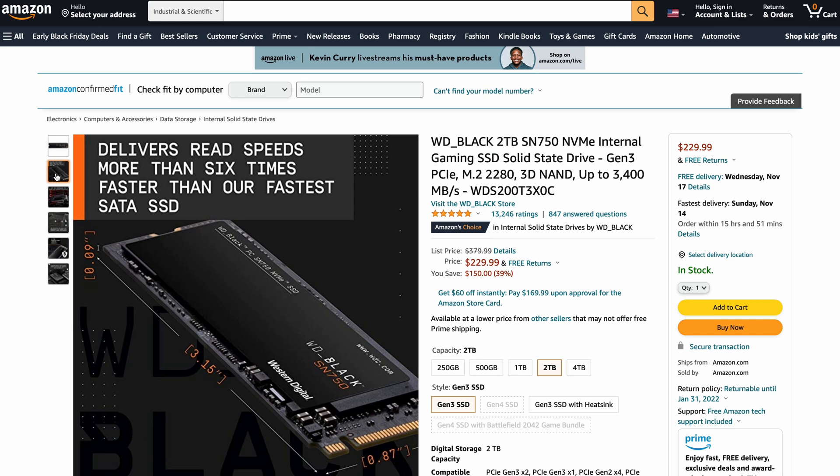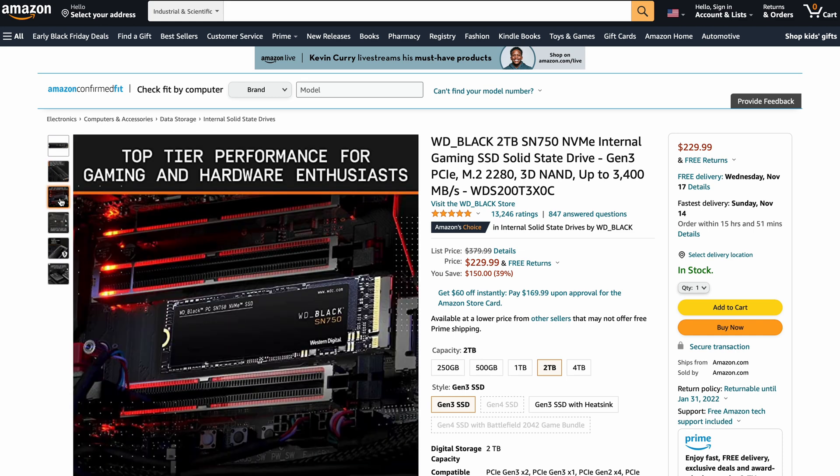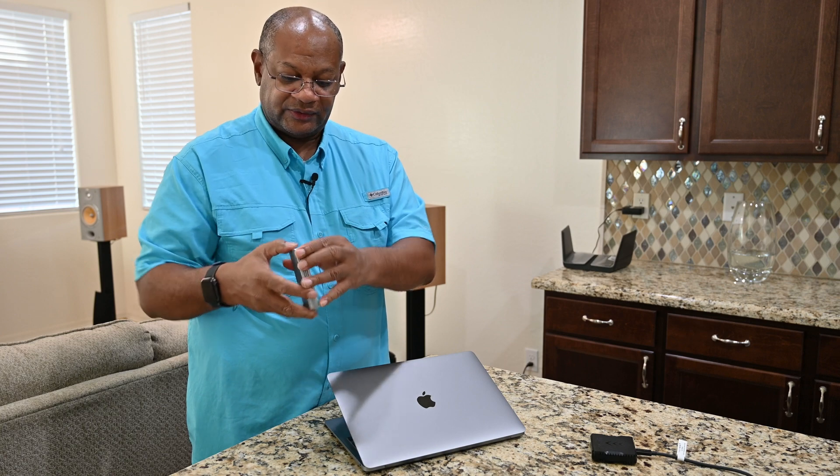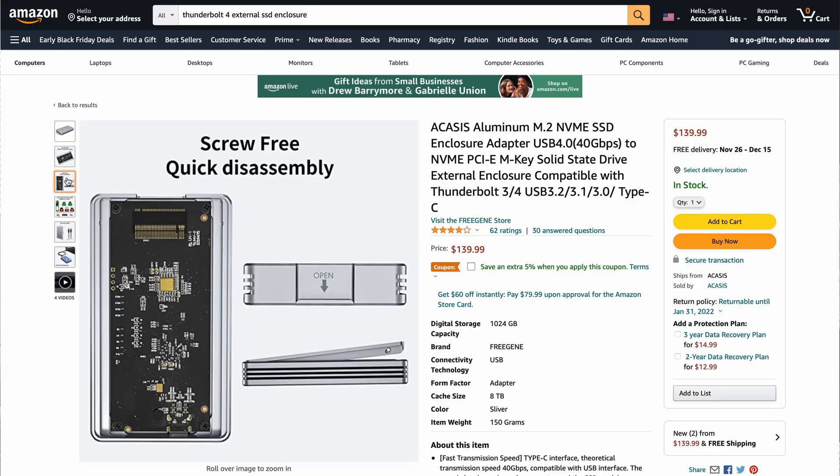Now that we have everything unboxed, this is the Western Digital SN750 — a pretty quick drive inside of a desktop machine. However, inside the external case it doesn't run at its max speed, so bear that in mind. Here is the Akasis drive. It's pretty sleek, not too heavy, and when you open it up, it is aluminum.